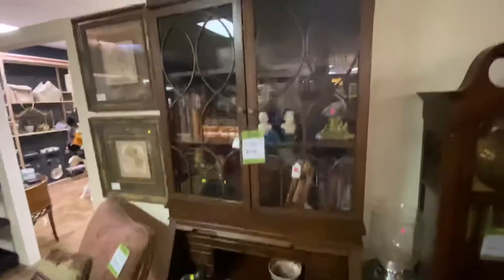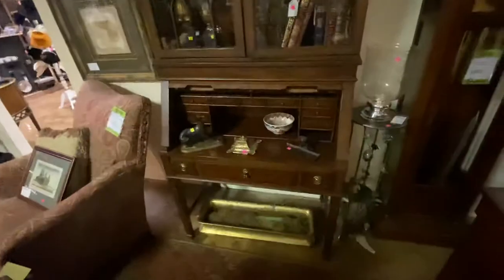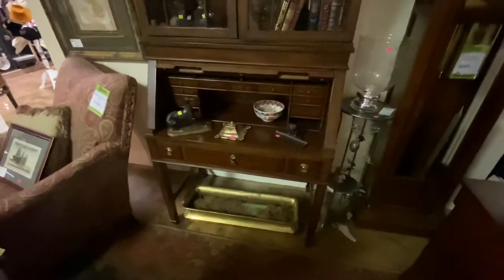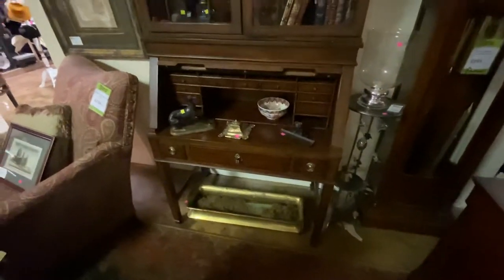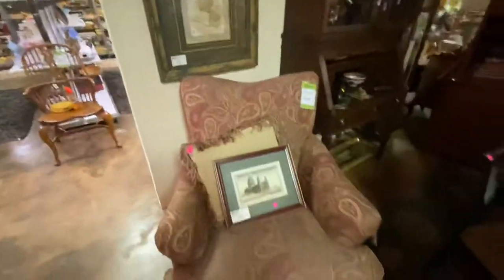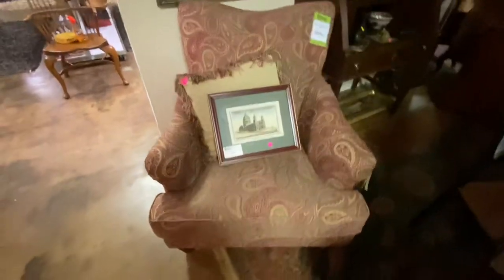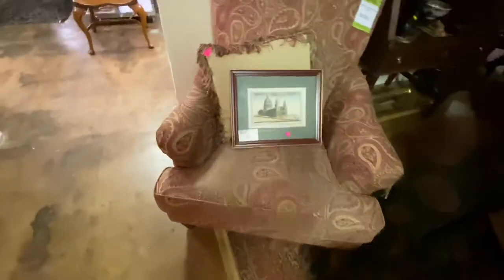This is a Julian August secretary bookcase. It's really gorgeous — came from a gated cell up in Edmond. This is $750. Over here we've got a Thomasville chair with a Paisley print, marked $250. It still has the tags attached to the chair.